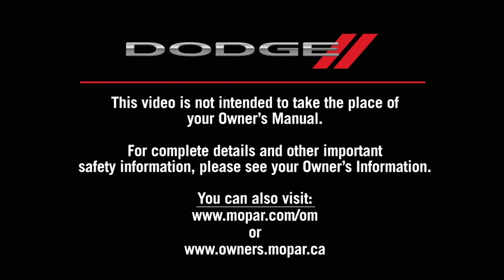This video is not intended to take the place of your owner's manual. For complete details and other important safety information, please see your owner's information. Thank you.